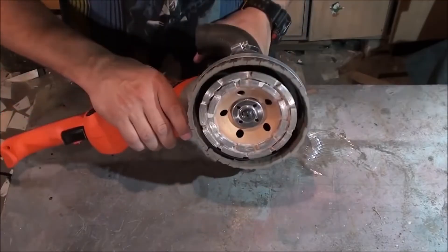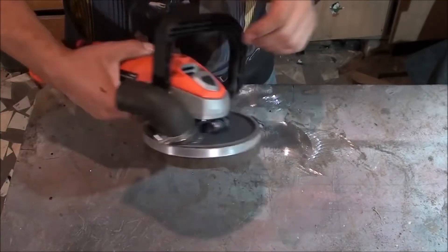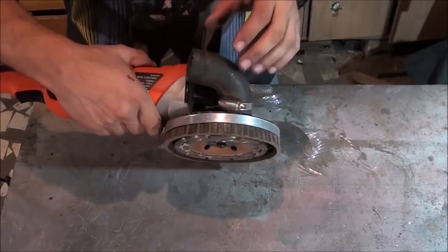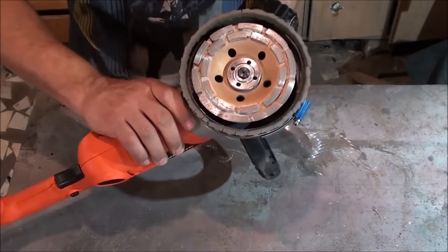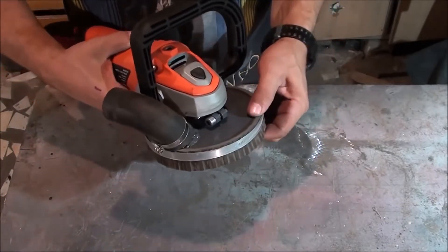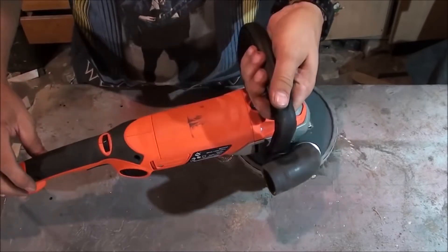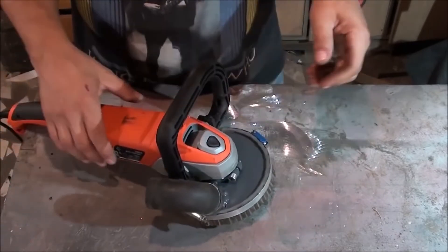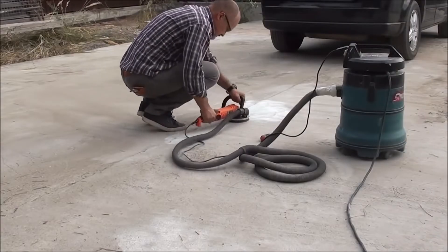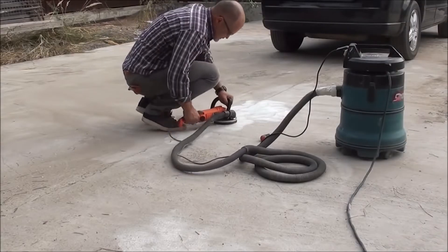When polishing, to avoid dust situations like this, hook your angle grinder or polisher to a vacuum cleaner. This is a great example of what you should have in mind when making one of those — it's all metal in the middle with a rubber stripe around it. It allows for a snug fit and doesn't let the dust through. It's connected to a vacuum cleaner through a rubber tube and as you can see it works perfectly well.